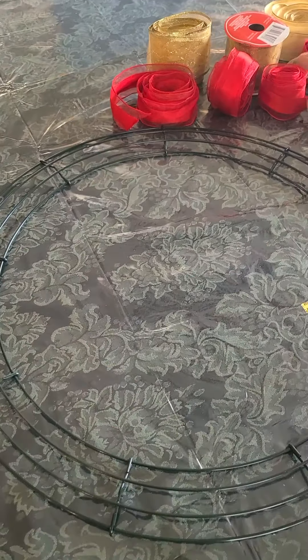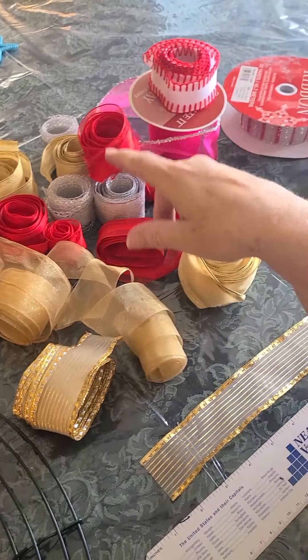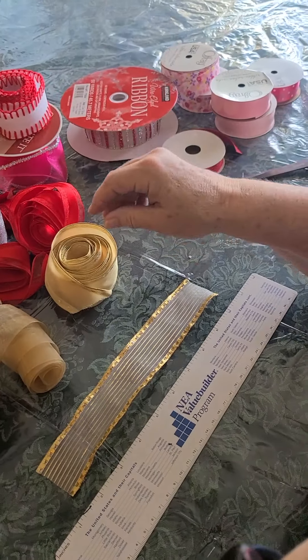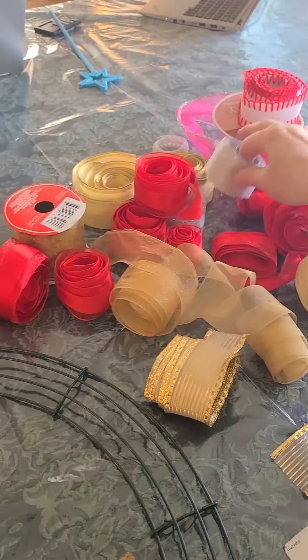Have you ever wondered what to do with all the ribbon you have left from Christmas? I have a lot of reds and stripes and golds, a few silvers. I've decided to make a ribbon wreath.